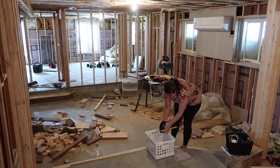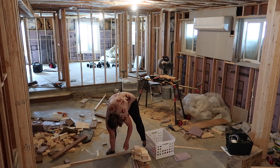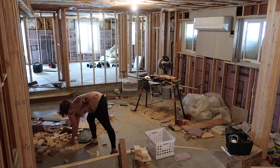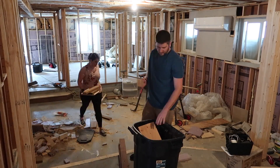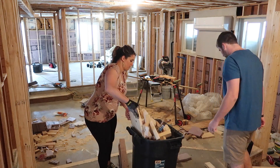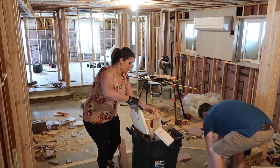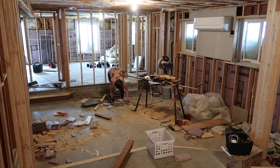Starting out cleaning this basement was a little bit overwhelming just because there was so much down here. The first thing we wanted to do was get all the scrap wood out — we are going to be giving this to some friends who have a fire pit. We just started by gathering all the wood and extra scraps, and then after we take it into the garage we'll sort through what is trash and what is scrap wood.